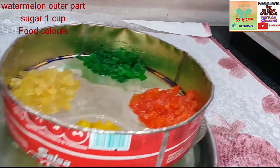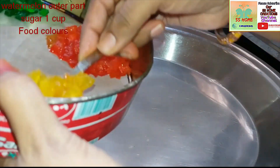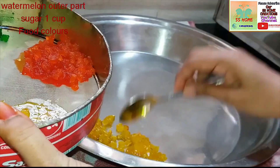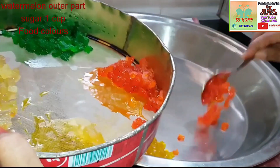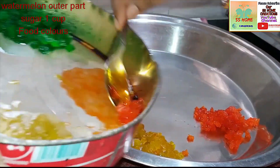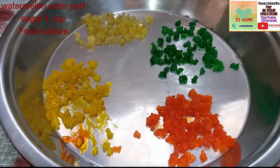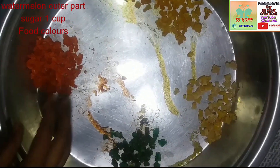Put it on the plate. You can store it — for 1 day keep it at room temperature, or for 4 to 5 days keep it in a dry place. I will dry it in 2 days.